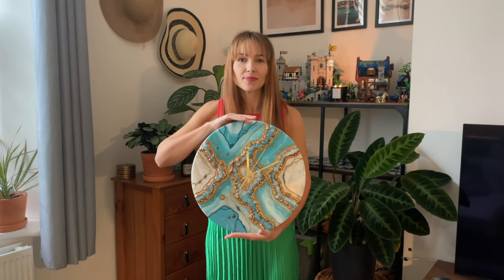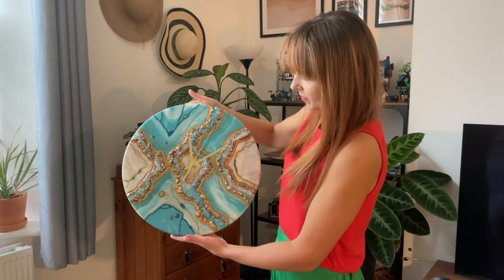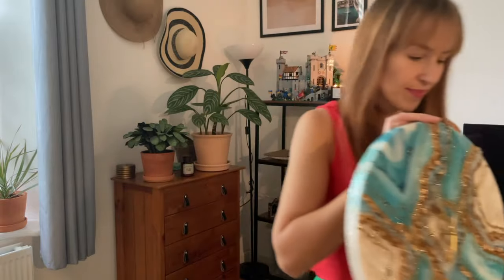Hello everyone, it's Kamila here, welcome back to my channel. In today's tutorial I'm going to make this stunning geode resin clock, so without further delay let's get to it.